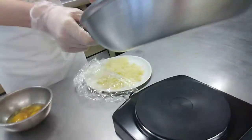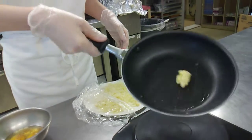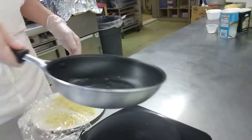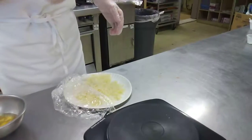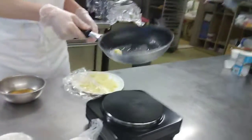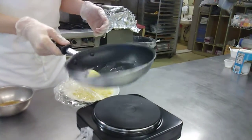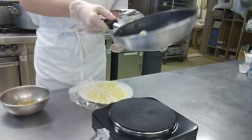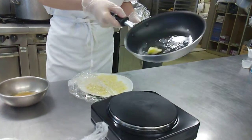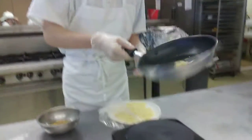You have to stir around the sides and bottom so the omelette won't be sticking to the walls or the bottom. Because if it does that, your omelette won't turn out well. The butter makes the walls and bottom smooth, so you won't end up with an imperfect omelette.